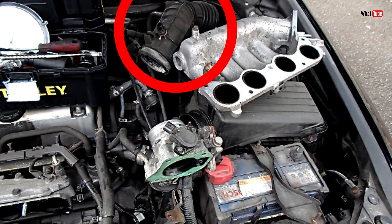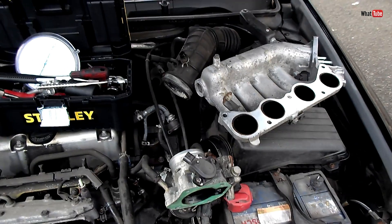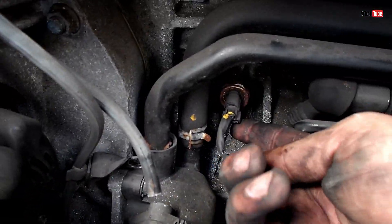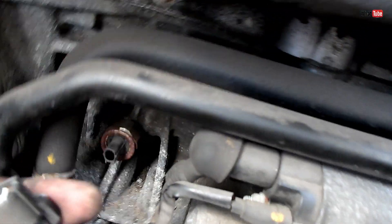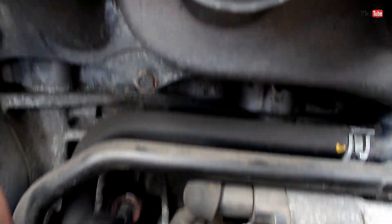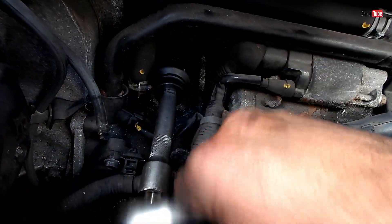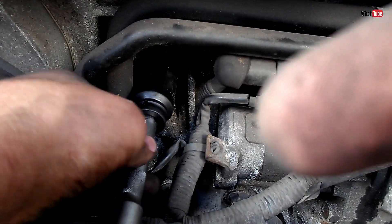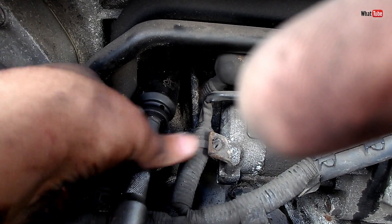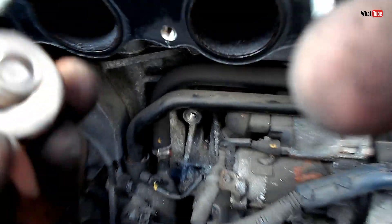After removing the hose, the throttle body, and the inlet manifold, we can now see the sensor. Here it is. Let's unplug the connector — there we go. Just one wire. For this sensor the socket size is 27 millimeters. Let's remove it. And there it is — pretty corroded.